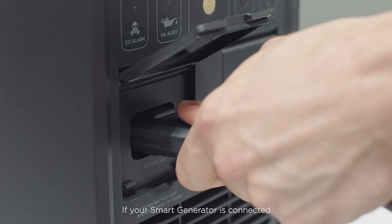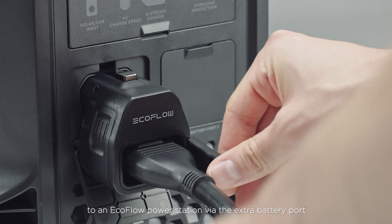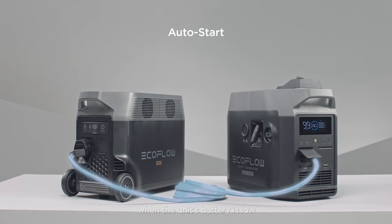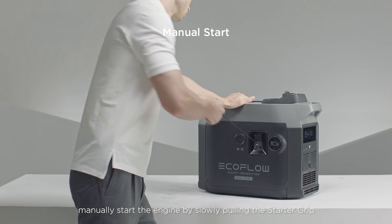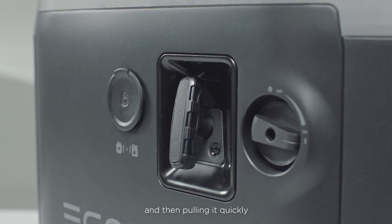If your smart generator is connected to an EcoFlow power station via the extra battery port, the smart generator will automatically start to recharge your unit when the unit's battery is low. If necessary, manually start the engine by slowly pulling the starter grip until you feel resistance and then pulling it quickly.